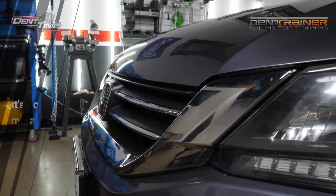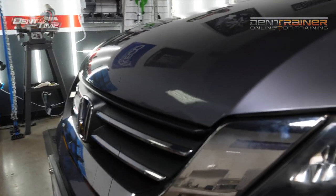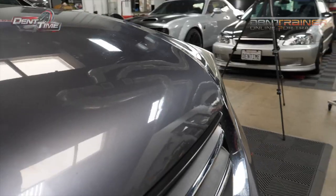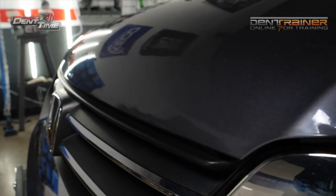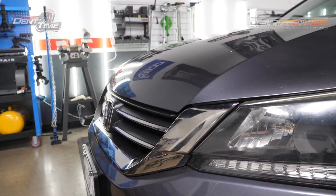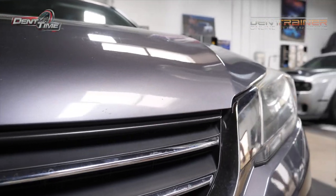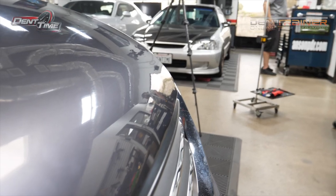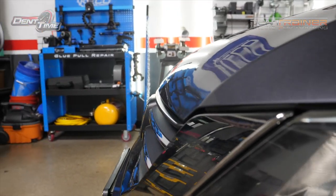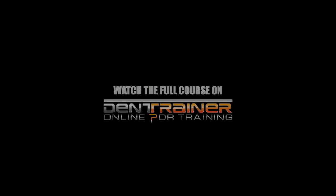After we throw some LEDs on it, you can see John did a pretty good job. Pretty, pretty dang good. Another happy customer. There's some little bit of flaws there, but you're getting dented at by the edge — that's good.